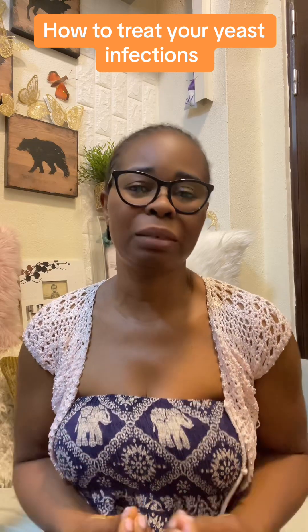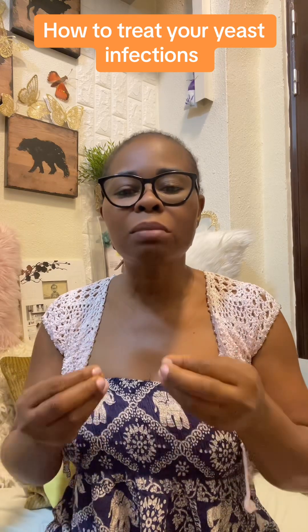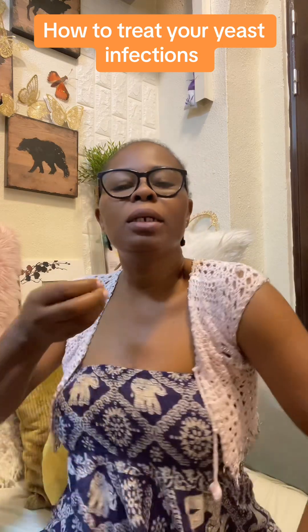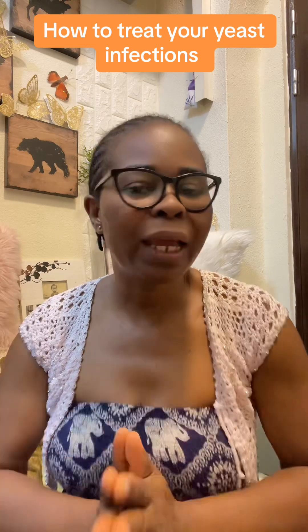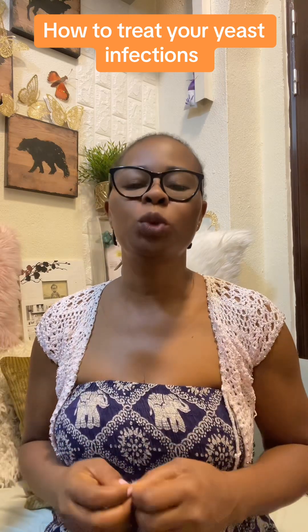The coconut oil and baking powder also helps stop the itching. Always do steaming — I keep telling you people, do steaming. Boil hot water, put it in a bucket, squeeze lemon juice inside, and sit on top to steam. If you keep doing this two to three times a week, you will not have anything to do with yeast infection.